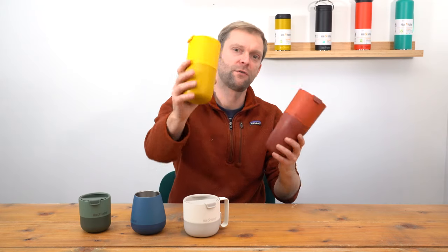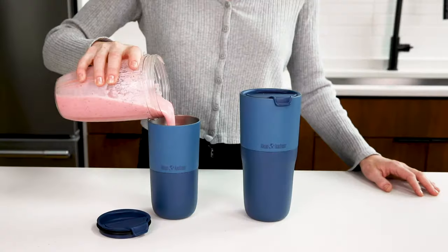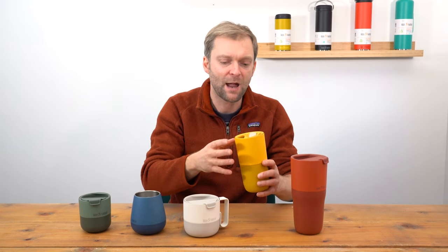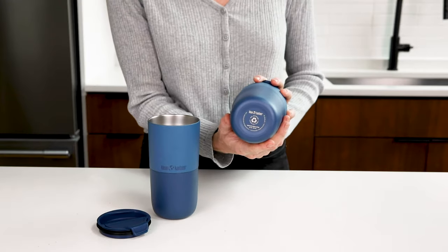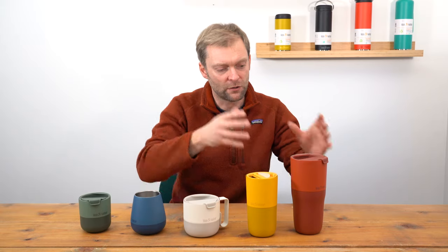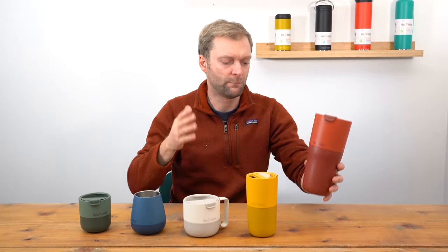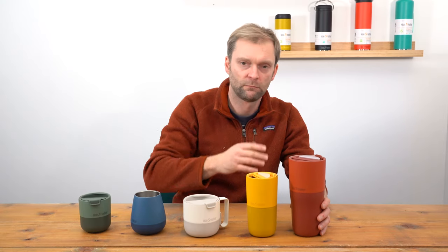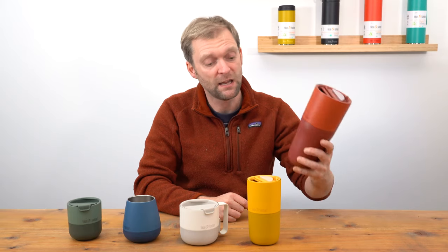Next up we have the two tumblers — a small one and a big one. These are for your cold drinks, for refreshment, fast refreshment. You've got no restrictions with a cap or anything, the liquid is just going to come out. Really good insulation, so they're going to stay cold for hours and hours. Chuck loads of ice in — this one is just a beast. If you're outside on a hot day working, in the house, in the garden — it's a great addition to the range and just a really good drinking vessel.